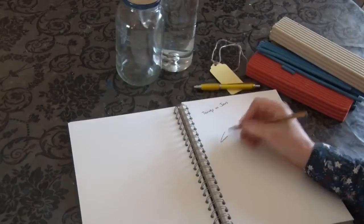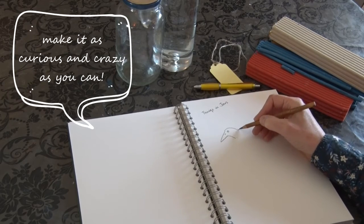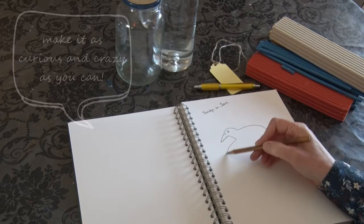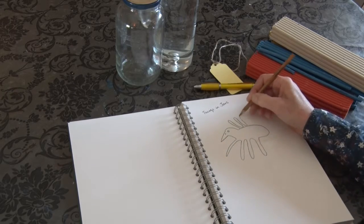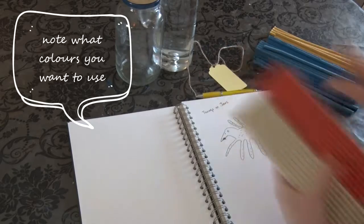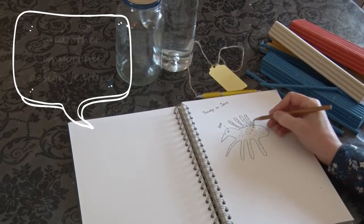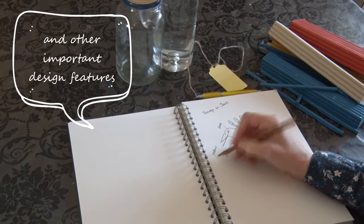First of all you need to design your specimen. Make it as curious and crazy as you can. Make a note of what colours you want to use and any other important design features.